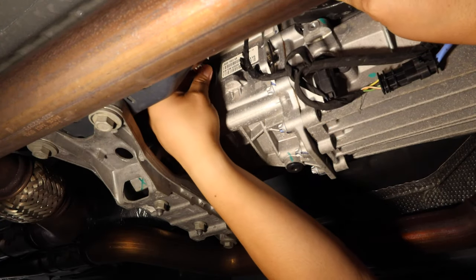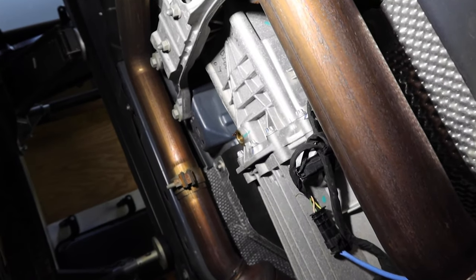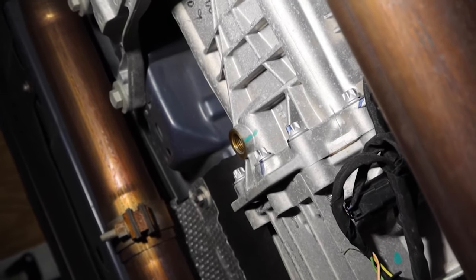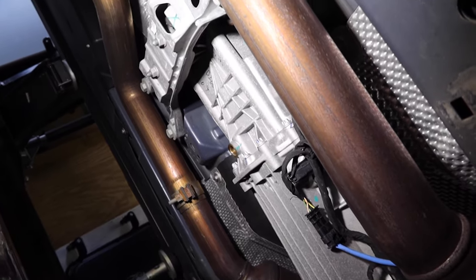Loosen the fill plug first. I haven't vlogged in a while so I forgot to press the record button when I actually took out the drain plug. You can see right here I took out the drain plug and it's dripping now — just letting it drain all the way. Once you take out the drain plug all of the oil just falls right out.